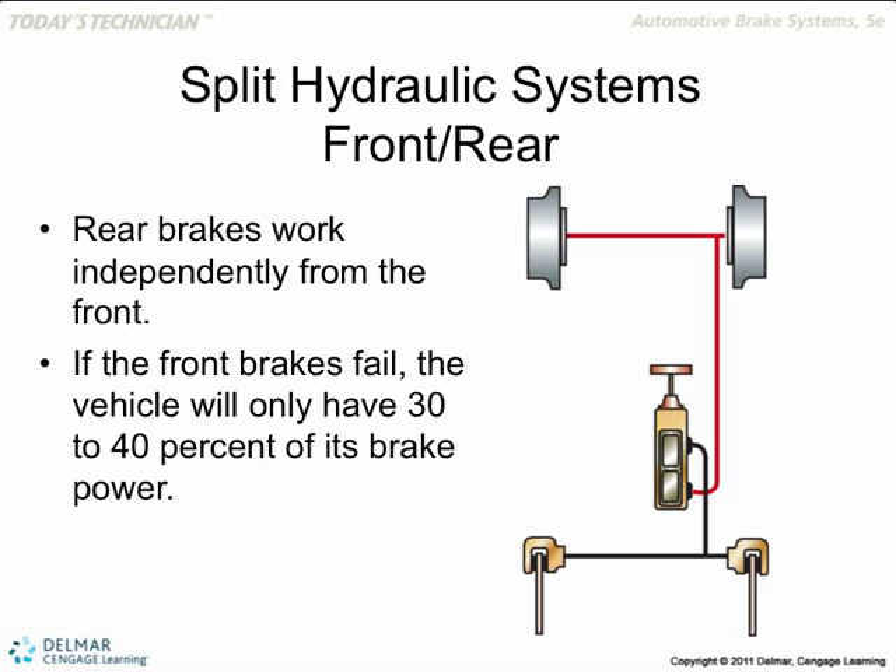The rear brakes are applied first. Think about when you ride a bicycle — you apply the rear brake first because you don't want to flip over. You don't want to flip the car over either. That is done by the metering valve. The metering valve meters the pressure — it delays the pressure to the front brakes by just a split of a second. It lets the pressure go to the back first, then the front.